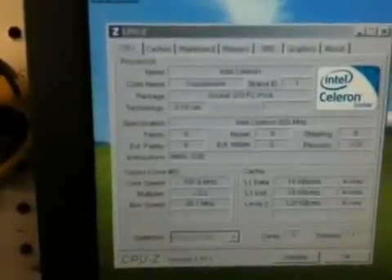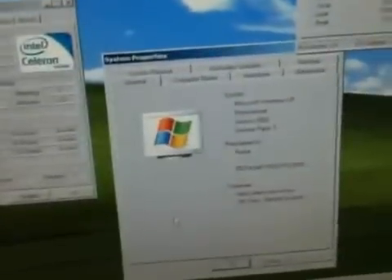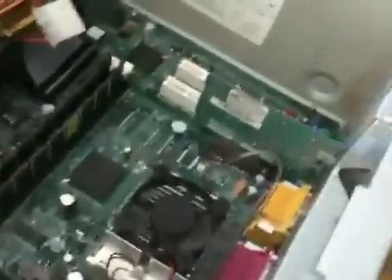Here it is on the monitor. It's an old Coppermine Socket 370 running at 800 megahertz. CPU-Z shows the system properties — this is showing us it works. You can see me moving the mouse around, hooked up to this keyboard and mouse in the back of this computer.